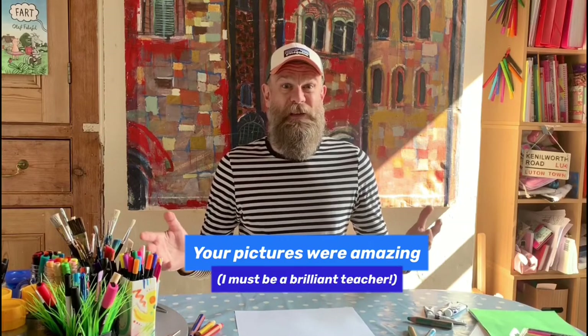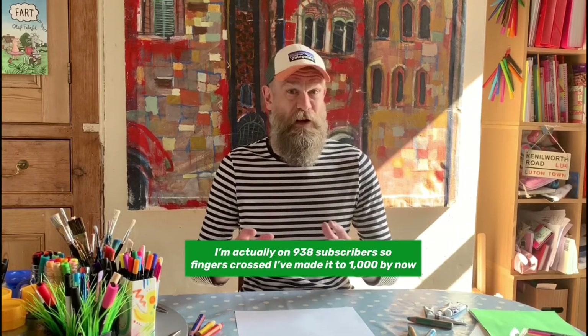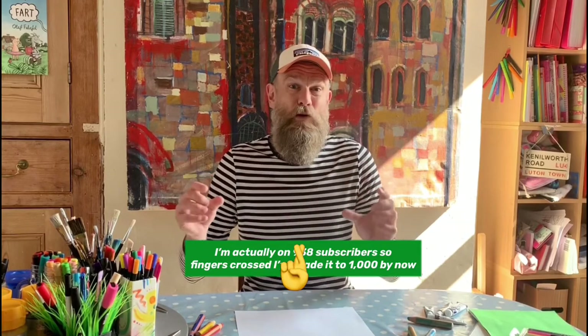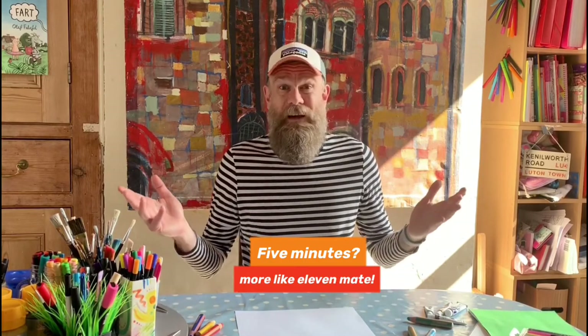Hello and welcome to a special bonus episode of Art Club. I'm doing this basically to thank you for all of your great pictures and thank you for all watching and sharing the first episode. We've actually got to a thousand subscribers, which is brilliant. So this is gonna be a bonus mini five-minute episode — might be a bit longer, I don't know. I've not recorded it yet, so it could be longer.